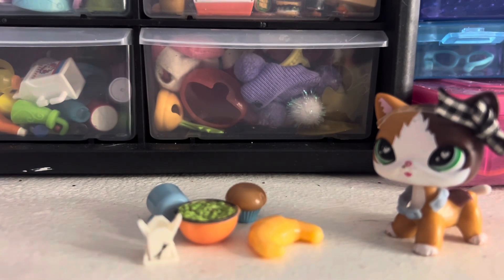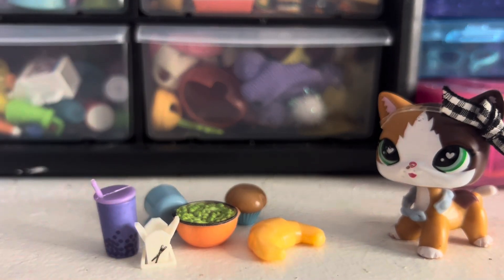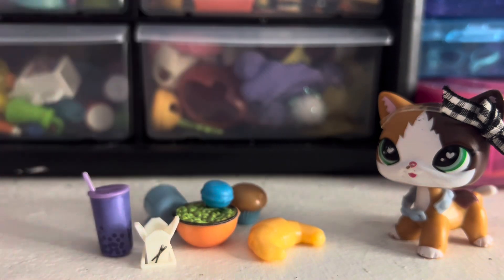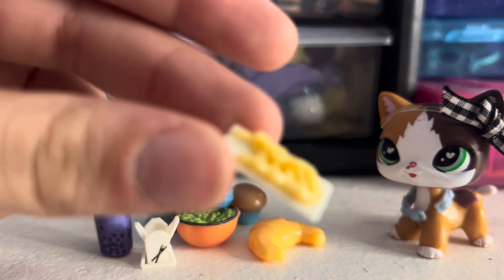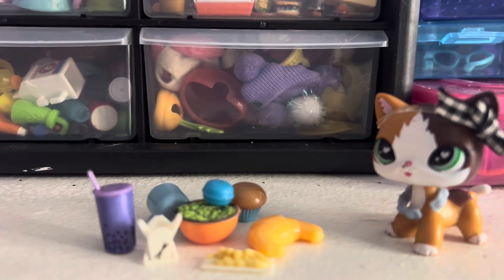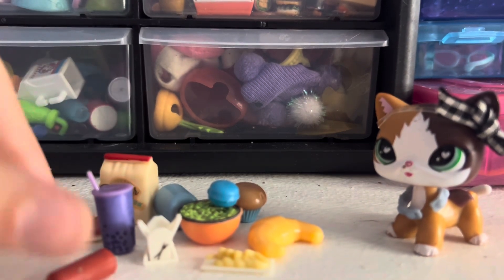I got the boba — this was my most wanted item last time! Two more things: another macaroon — I got a purple one last time so now I got a blue one — and fortune cookies, or maybe shrimp. Probably shrimp. Okay so that is it! Here's all the new things from both packs.